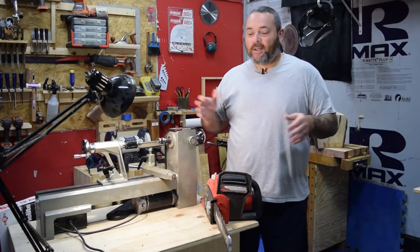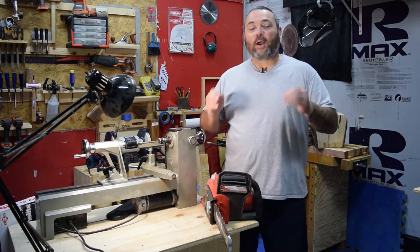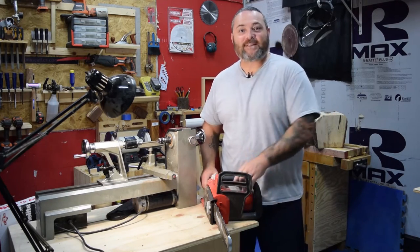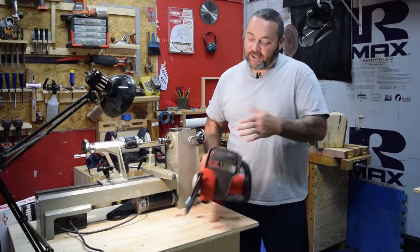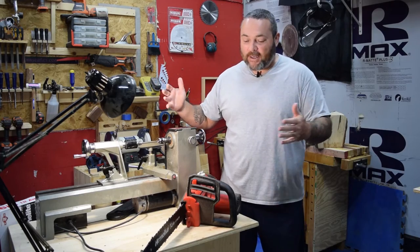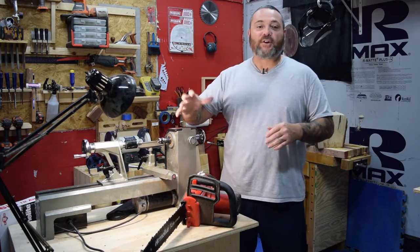Hey everybody, Donnie coming at you. Hope everyone's having a wonderful day. I just wanted to go over a quick cool tool that I just picked up a few days ago. It's a Homelite electric chainsaw. This isn't an endorsed product review or anything like that — I just wanted to share a really cool saw.